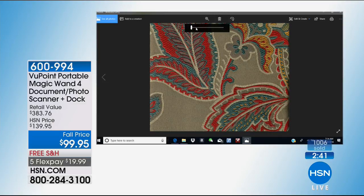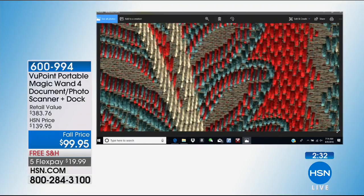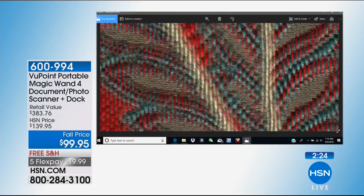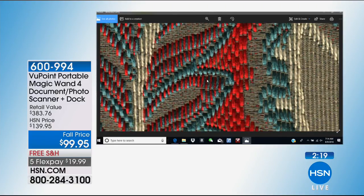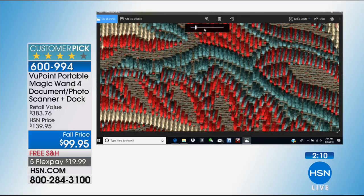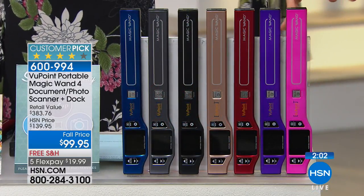We're zoomed right in — look at that detail. You can't take a photograph and expect to get this level of detail and this much accuracy in terms of color. Every single stitch — you could actually count the stitches if you wanted to recreate it. Speaking of color, we only have two dozen left in rose gold. That's only 24. A lot of you are on the phone right now — I'd go to hsn.com to get yours if you want that rose gold. Those will probably sell out in this airing.